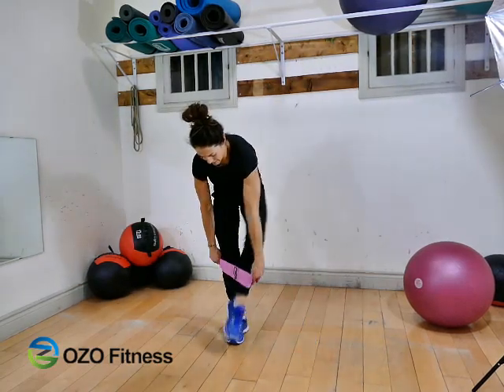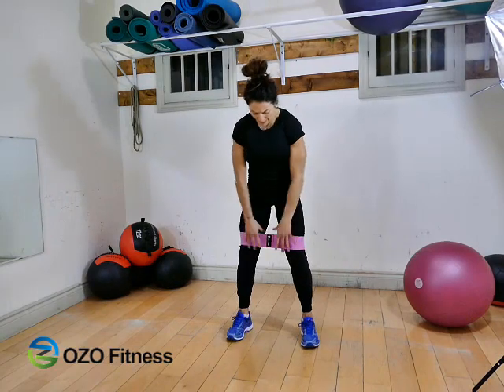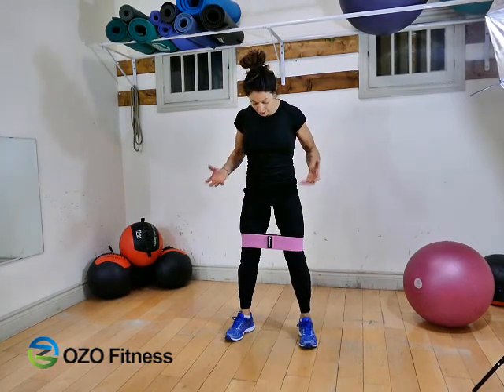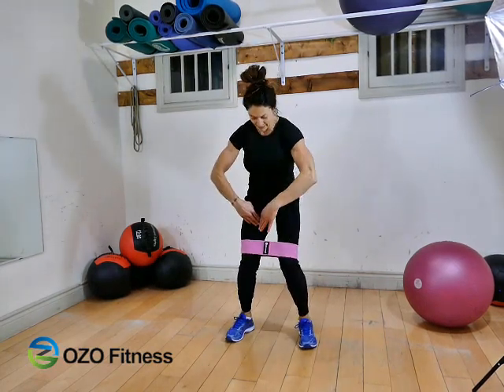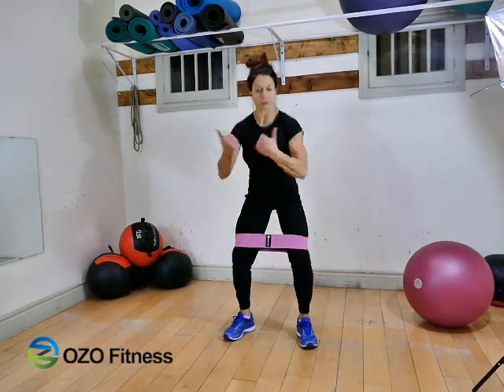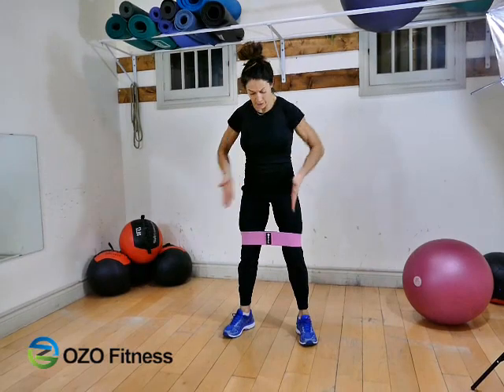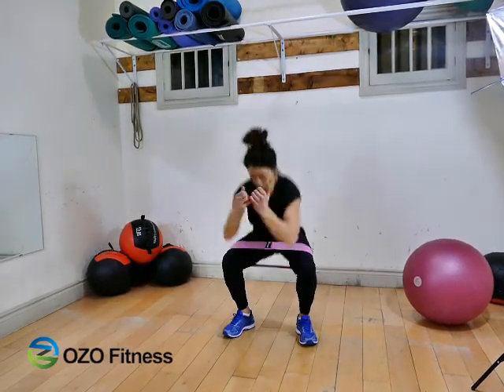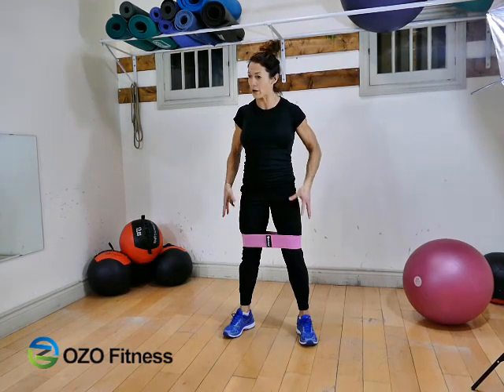Stepping in — right off the bat it's a good, strong resistance. That's what we want. I will tell my client to drive out, and immediately you're going to feel that tension. What we're trying to avoid is the knees caving in. If they drive out, their knees are driving out right over their toes. They're going to feel that resistance right off the bat.